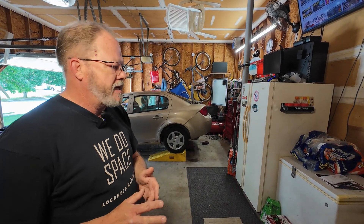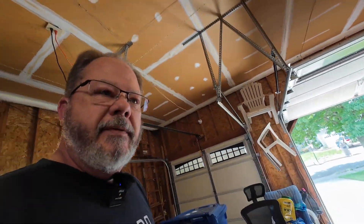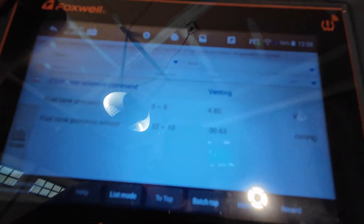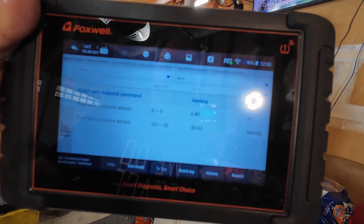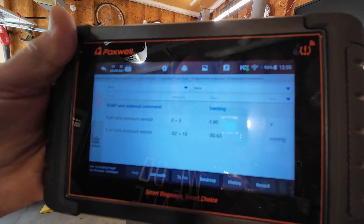Welcome back to another episode of Dad's Diag. Today we have a 2006 Chevy Cobalt with a check engine light. The code that came up was for the vent valve underperforming. I brought up some live data and you can see it says negative 30.8 millimeters of mercury — that's a very intense vacuum, and for a pressurized fuel system that is a very incorrect number.